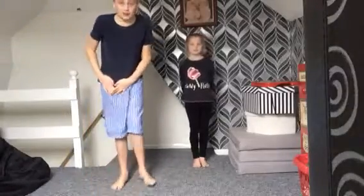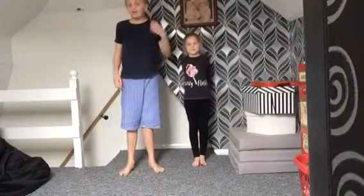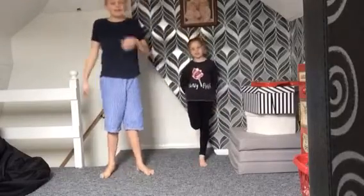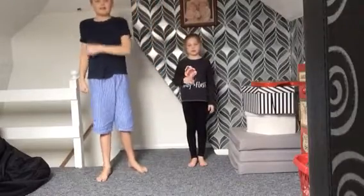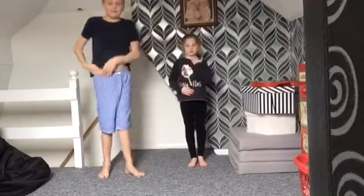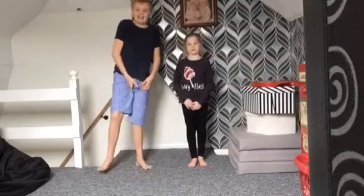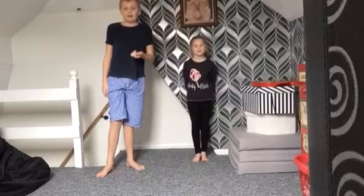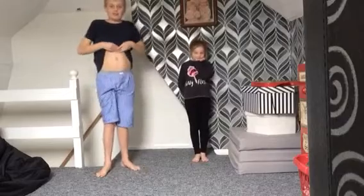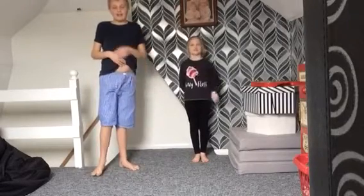What's up guys, it's Game and Xbox here. Today I'm doing a yoga challenge with Libby. Make sure you like this video if you want a part two to the yoga challenge. We did this last time Libby came around, but this time it's just Libby here.